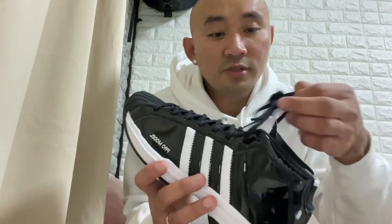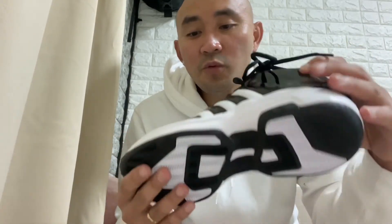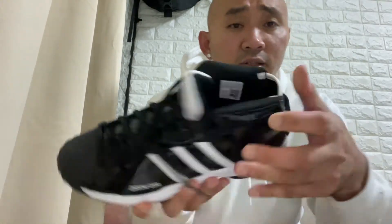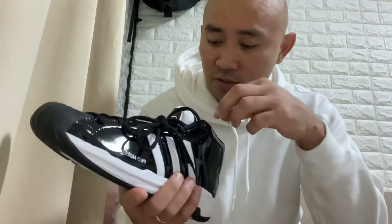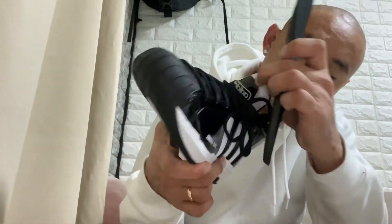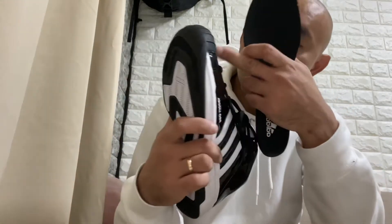The laces for this colorway are also black. Let's see what we have on the inner sole. For this Pro Model, the inner part of the sole has the Adidas logo inside, and you can see the stitches all around the shoe inside.